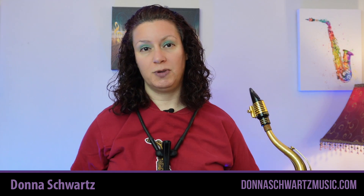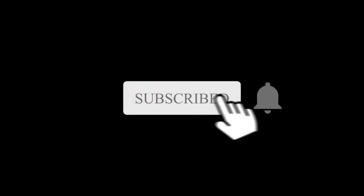Hi, I'm Donna from Donna Schwartz Music. If you want more tips to bring your playing to that next level and look and sound like a pro, hit that subscribe button and tap the notification bell so you get notices when new videos are out.